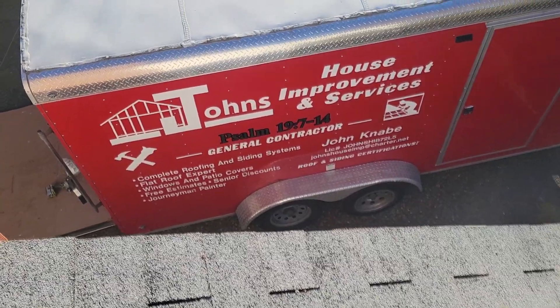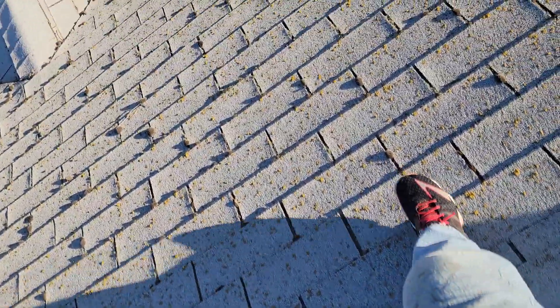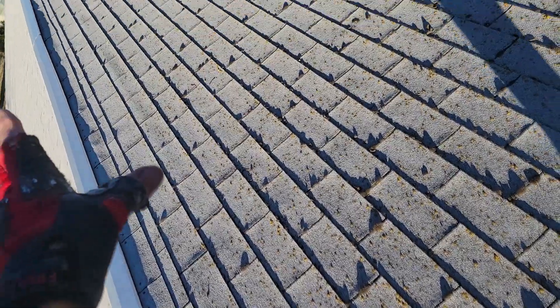John from John's House Improvement, March 15th. Did all the repairs — sealed the chimney, replaced the loose shingles, re-nailed some of the ridge cap.